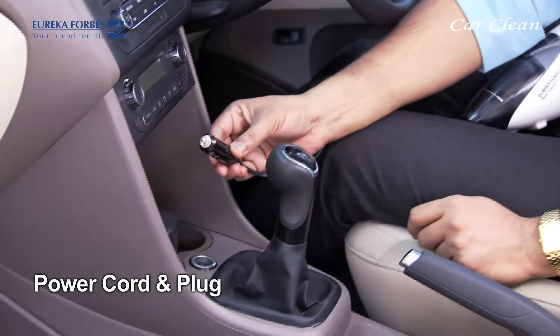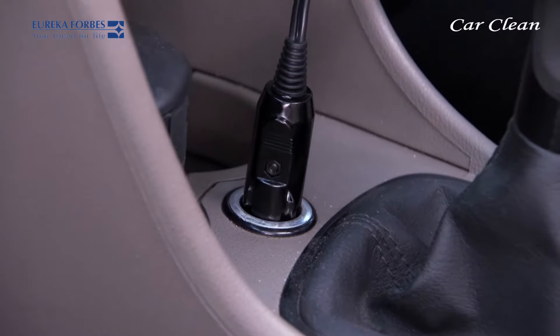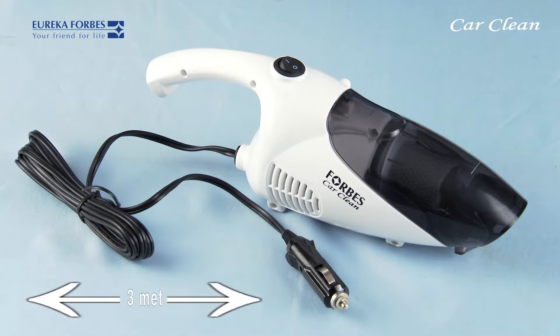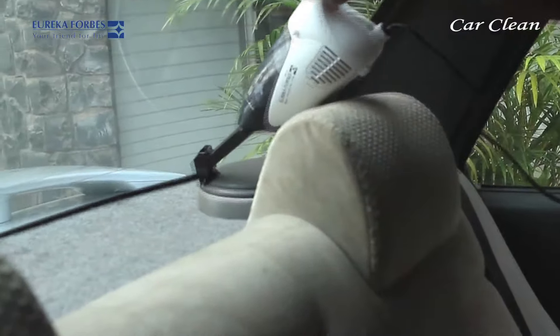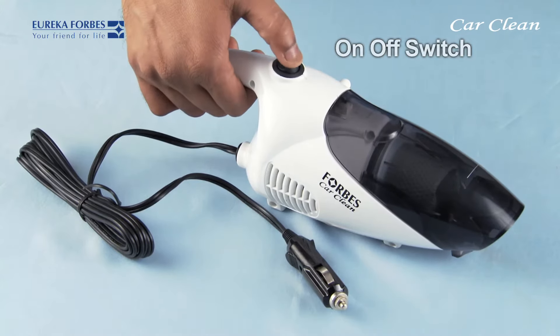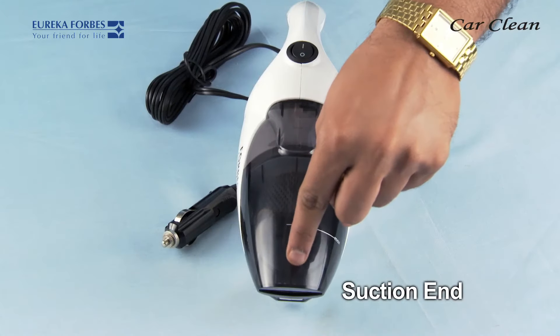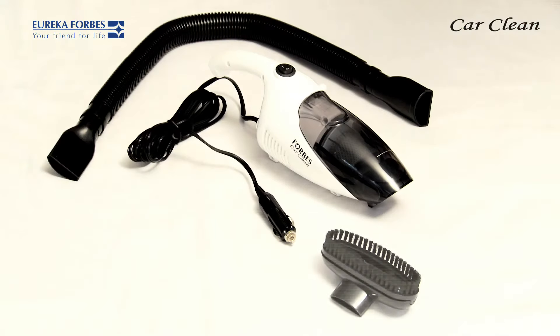This is the power cord, which can be inserted into the car's cigarette lighter socket. It is a three-meter long cord, which enables you to reach all parts of the car's interior, including the rear speakers. This is the on/off switch.